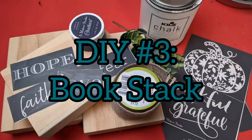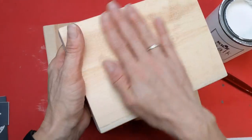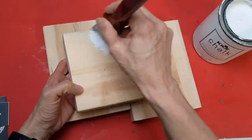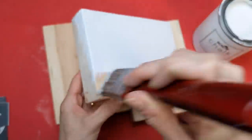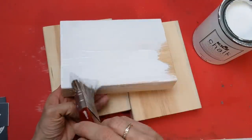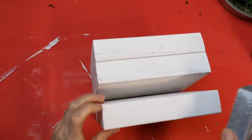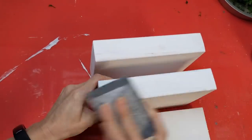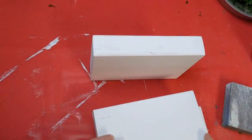For my third project I'm using some 2x6 wood, some word stencils, some burlap ribbon, some greenery, and some Kills chalk art. These are 7.5-inch lengths of 2x6, and I'm using white Kills chalk paint — just giving them all one coat of white paint to make a faux book stack. Once they're all dry, I'm sanding the spine where my word stencil is going to go, just to make sure it's as smooth as possible.